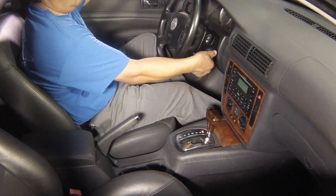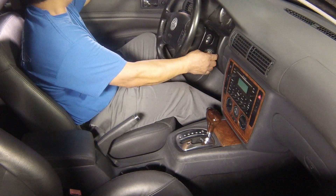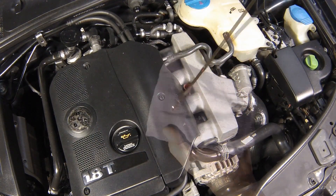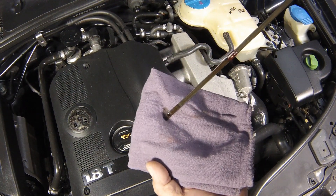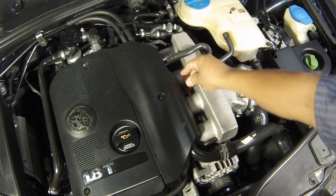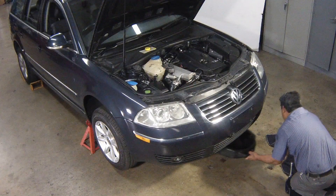Switch off the engine and wait for a few minutes for the oil to settle in the sump once more. With the new oil circulated and the filter completely full, recheck the level on the dipstick and add more oil as necessary. Dispose of the used engine oil safely.